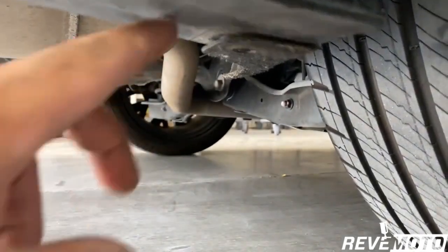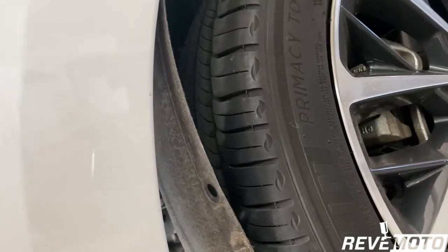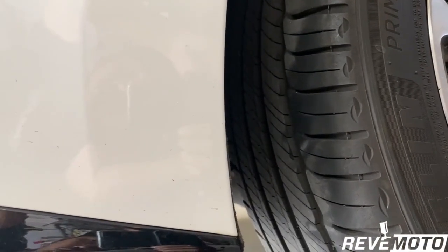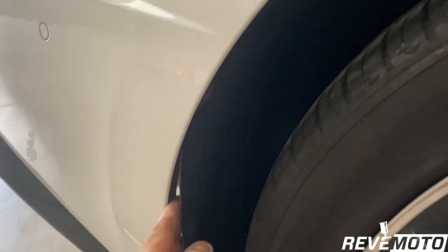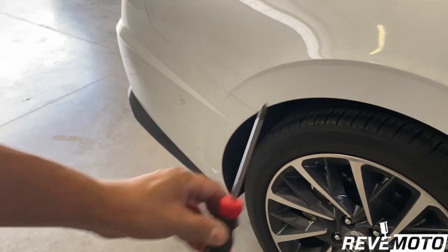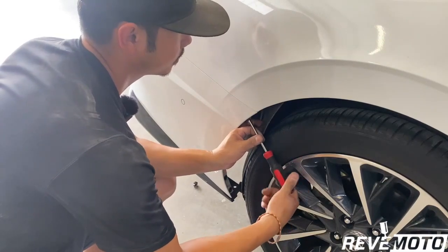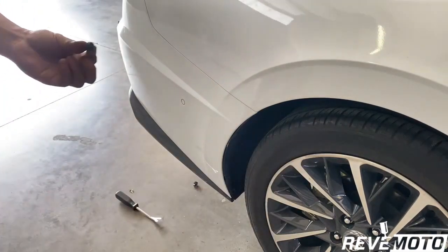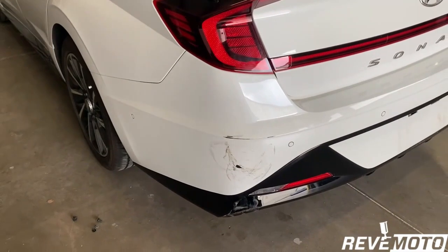That's what that push pin looks like. This thing kind of goes back a little bit so we can see what that other screw is for. I'm going to go ahead and take this cover back — let's see what's back there. There's a screw back there, so you can actually get a screwdriver and take it off. Go ahead and push it back and then unscrew it. That's that screw right there.